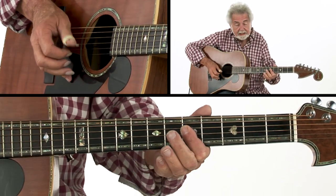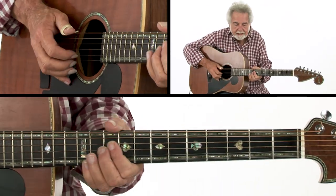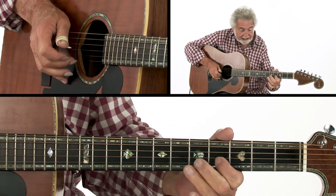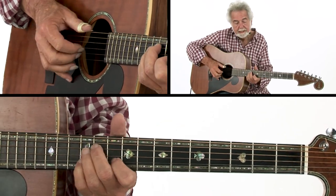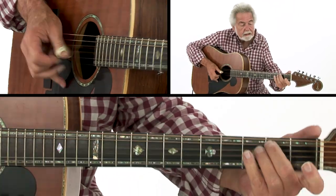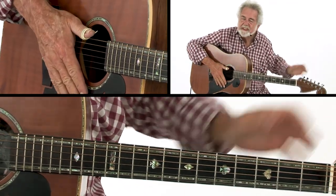To A minor seventh. That's just a D seventh plain, up on the fifth fret. And remember that open A string. Then we're at the beginning. It's fun to play, it's really simple. Then I do a little tag. Nothing to it.